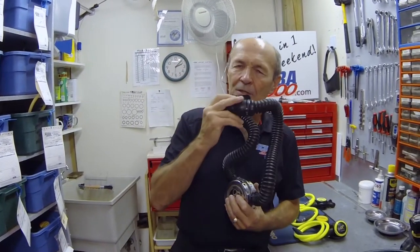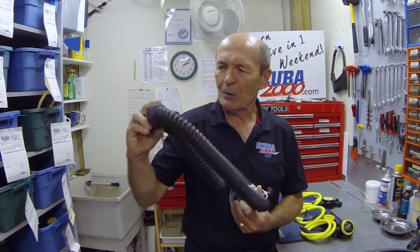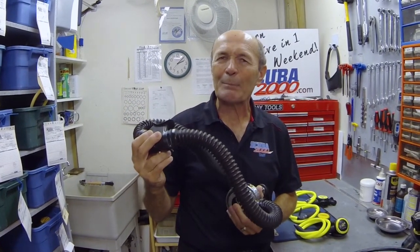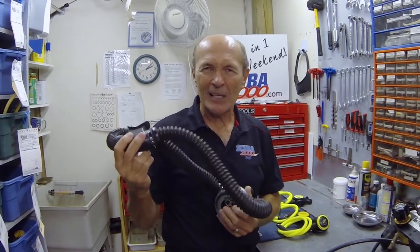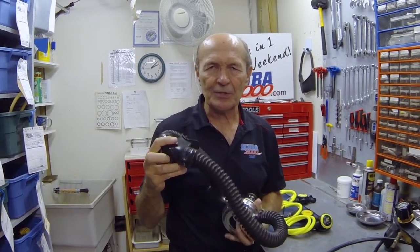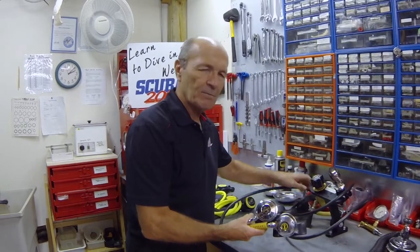There certainly was no octopus — well, there were octopuses, but we ate them. If my buddy had a problem, we were trained to take the regulator out of our mouths and give it to our buddy. The hoses were short — it was a real problem. We'd practice hour after hour what was called buddy breathing. It was such a nuisance that I pretty quickly learned to choose my buddies very carefully.